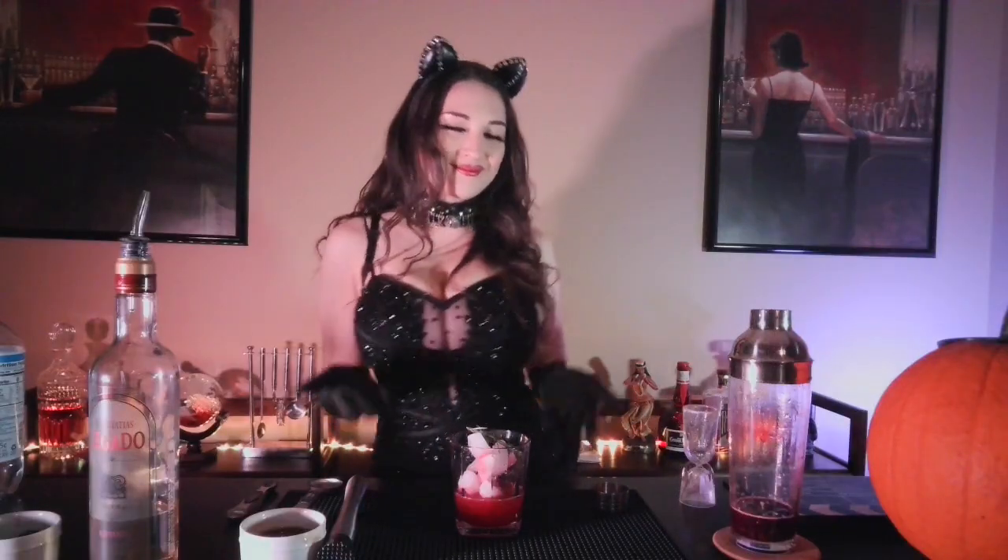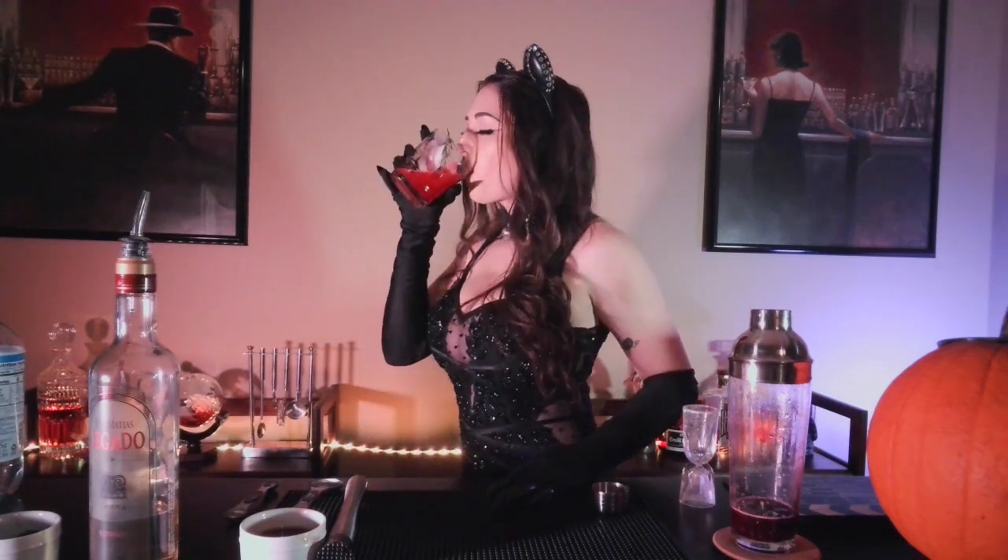And there you have it — your very own black cat. Now for the taste. Cheers! This drink is so good you will want another sip. Thank you so much for watching. Make sure to like and subscribe down below and feel free to leave a comment. While you're here go ahead and check out some of our other videos. Thanks again and make sure to go see Kat DeLynn at her next show.